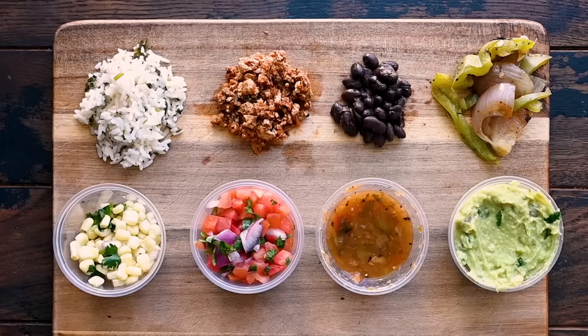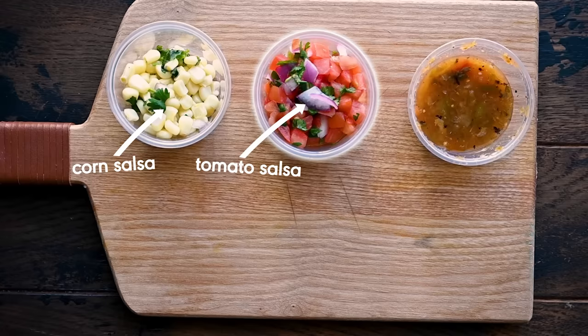It's too tangy and too bitter for my taste. Black beans, mostly for extra protein — they're nothing special, they're just beans. For some veggie action, I get the fajita veggies. And for the salsas, I get three of the four different options: the corn salsa for the sweetness, the tomato salsa for the freshness factor, and the green medium salsa for a little bit of heat.